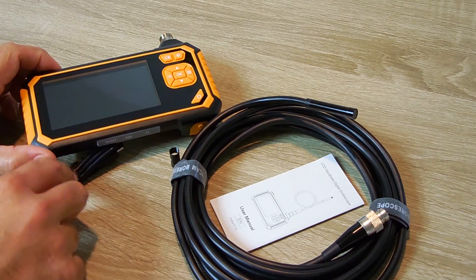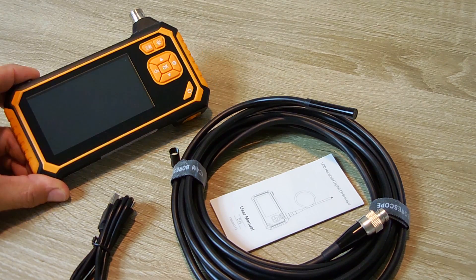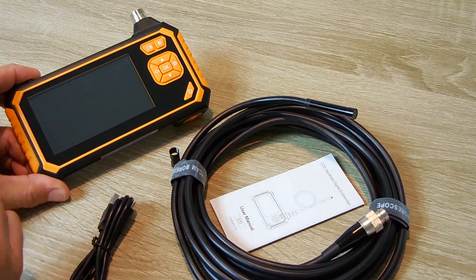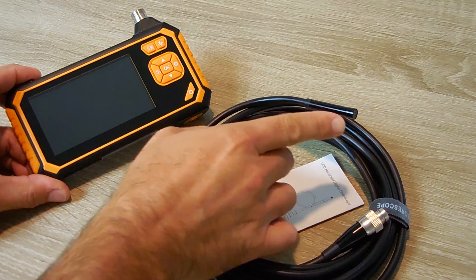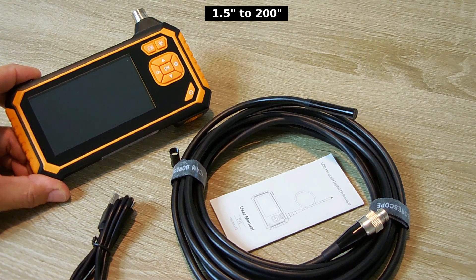This unit will allow you to not only record pictures, but you can record video as well. The resolution of the display is 1080p. You also have the ability to have 360 degree image rotation. So if you insert the camera and the image is upside down, you can flip it with one of these buttons. If you're looking at it backwards, you can also do a mirror, which will allow you to flip it from left to right. Camera view angle is right around 70 degrees coming off of that tip. The focal length of the camera is 4 centimeters all the way up to 500 centimeters. And the unit can be used in eight different languages.